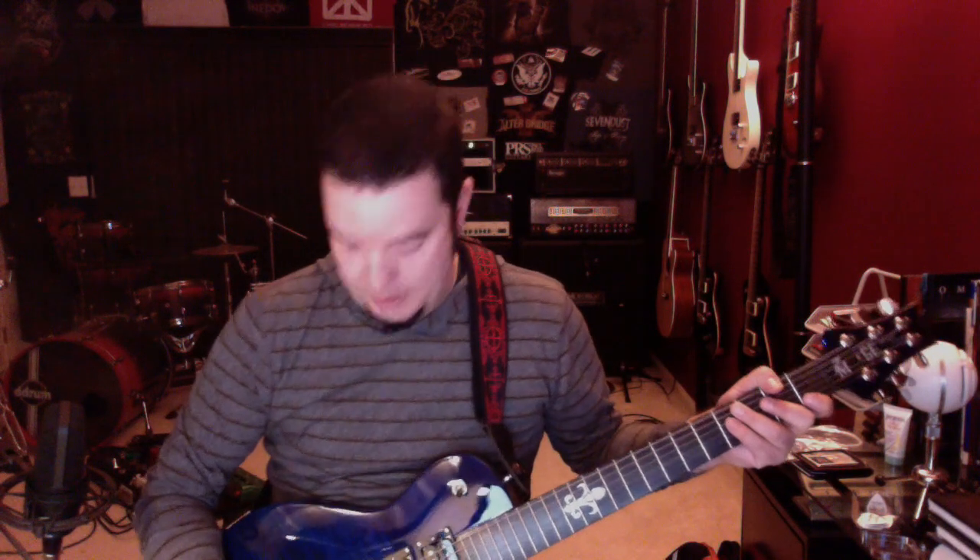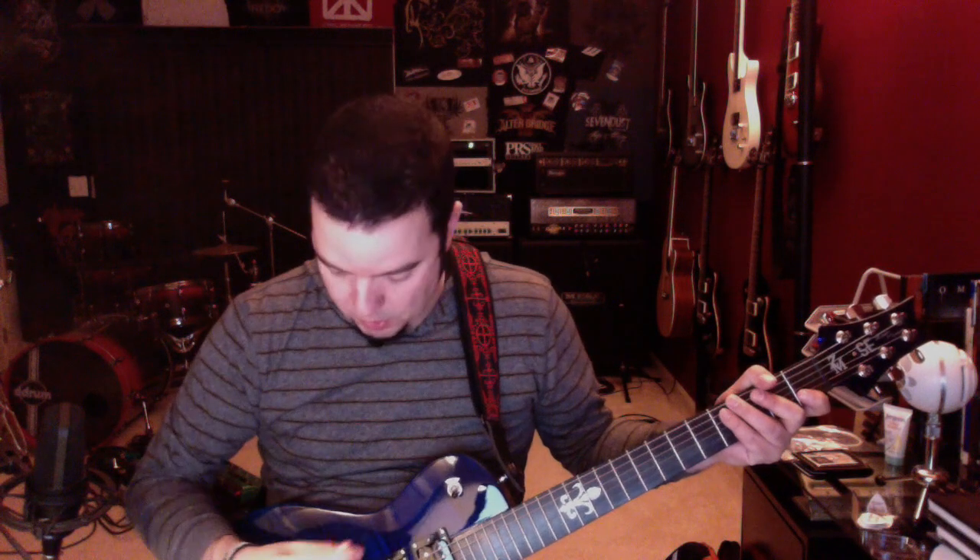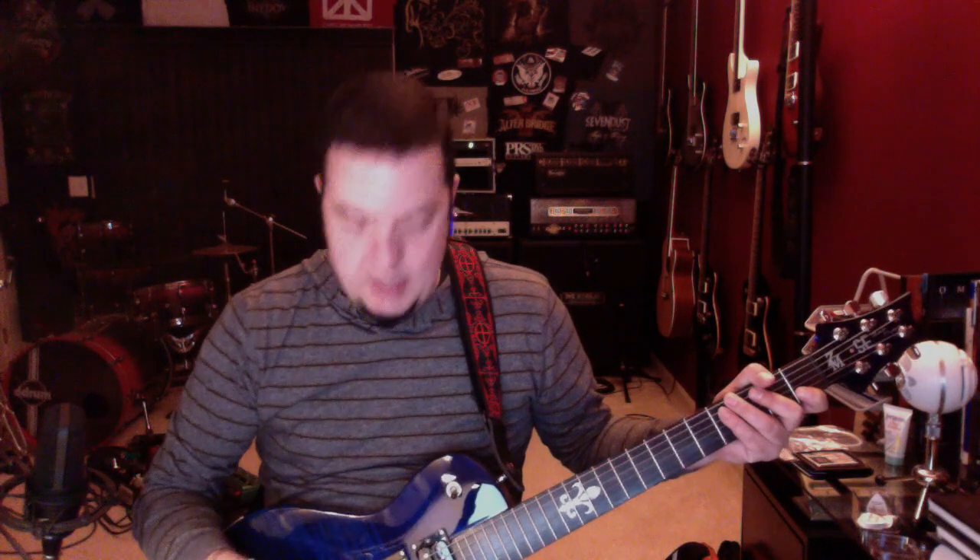I'll just play through a couple of goofy things here so you can hear what it sounds like. I've got all the tone knobs turned all the way up and then I've got the volumes all the way up as well. Right now I'm at the bridge position on the pickups.